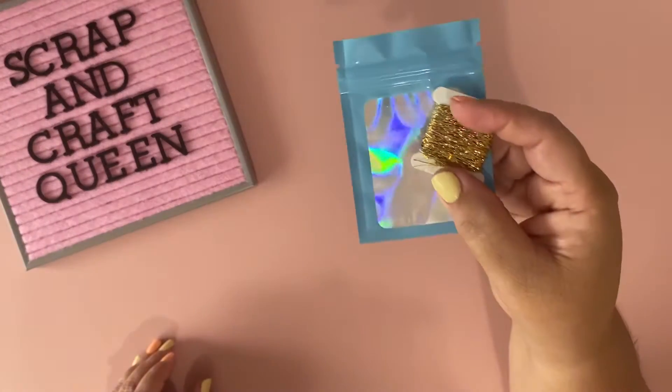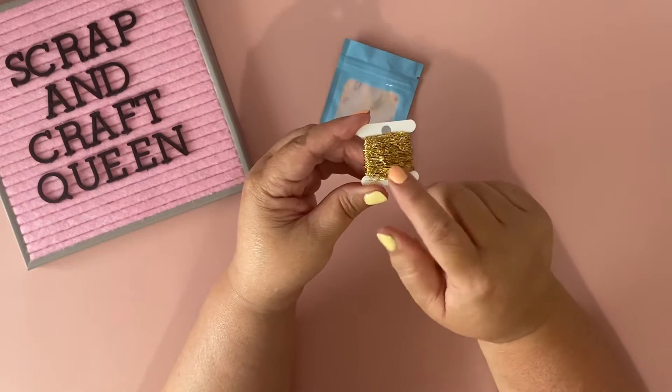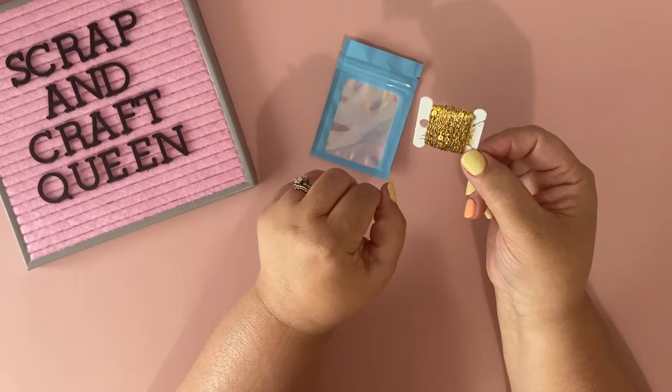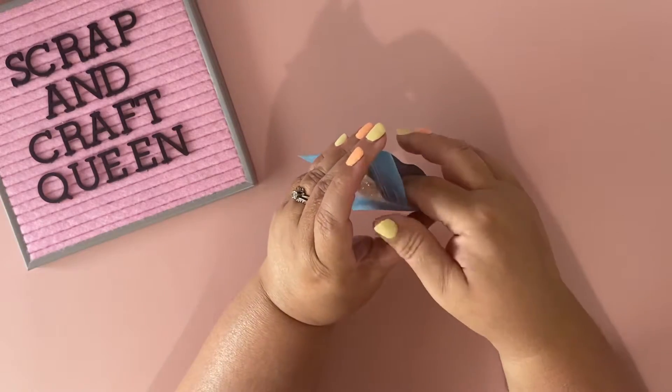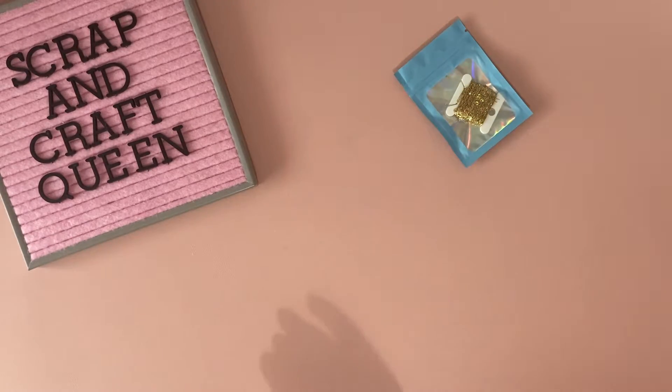I wanted to share what I'm sending before I mail it out to Lisa. My first item is this gold thread — it has an iridescent sheen and sequins in it. She wanted three yards but I sent her a lot more than three yards.